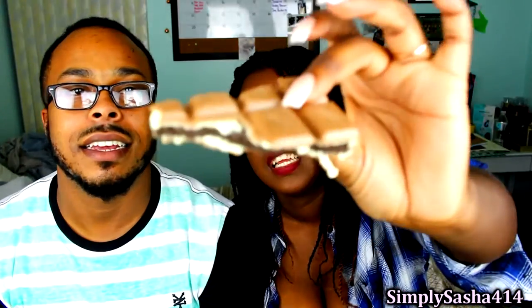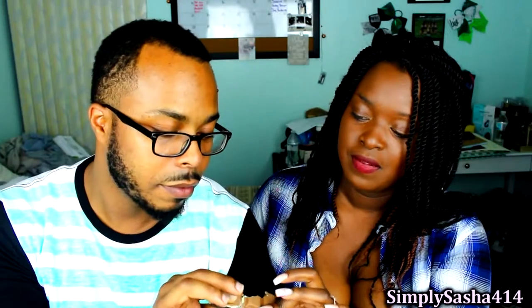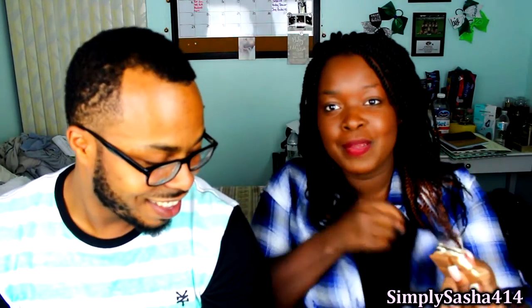It has white chocolate, regular chocolate, crunchiness, and Oreos in the middle. It's melting in my fingertips — let me pull this up. Alright, we're going to go ahead and try it. Ready? One, two, three.